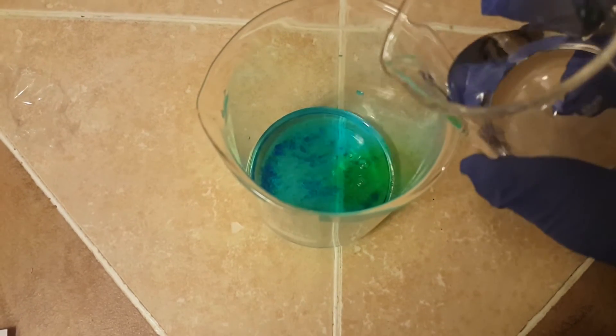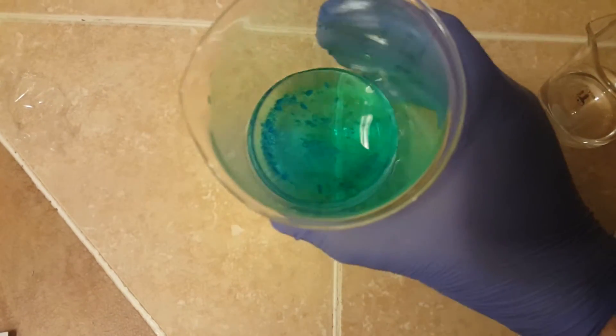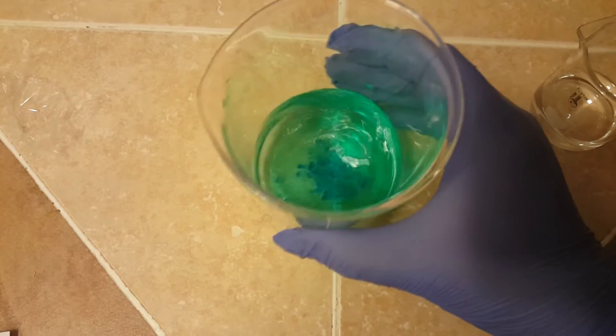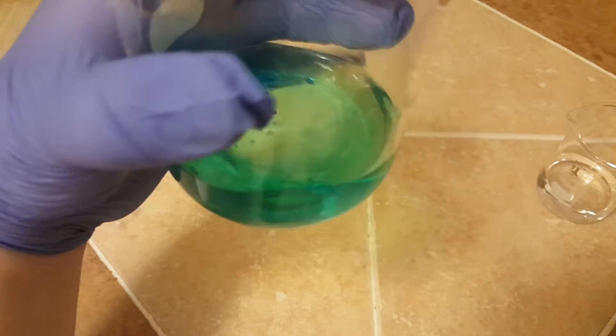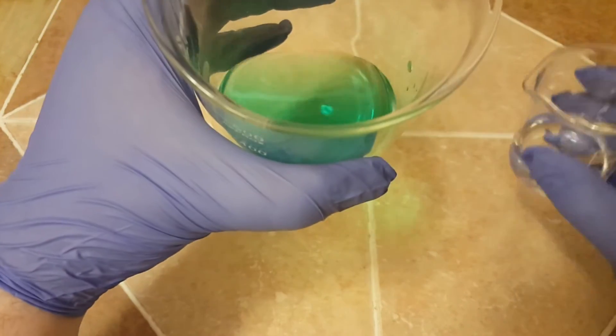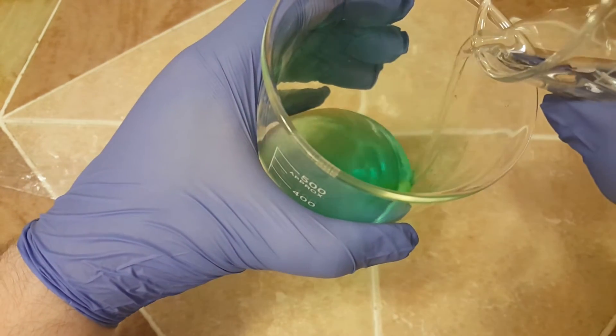You should be able to see a nice green color form as the sodium metabisulfite is added to the copper sulfate, and this is typically indicative of a copper 2+ molecule being formed. Now that most of the copper sulfate has reacted, I'm going to go ahead and continue the reaction by adding the rest of the sodium metabisulfite solution to the copper sulfate.